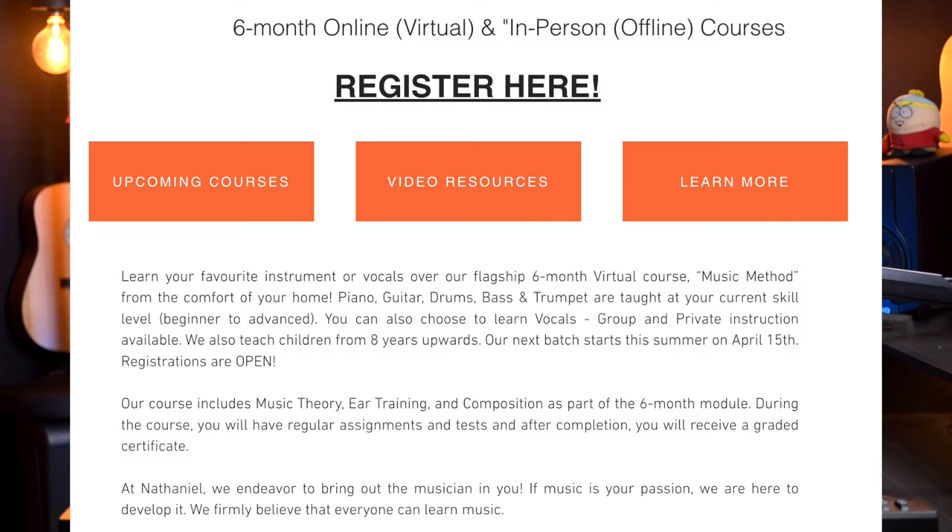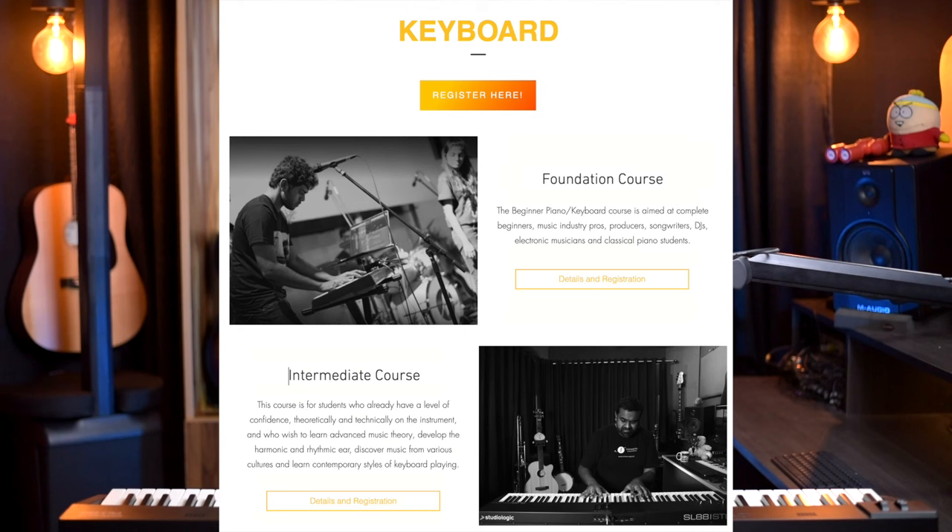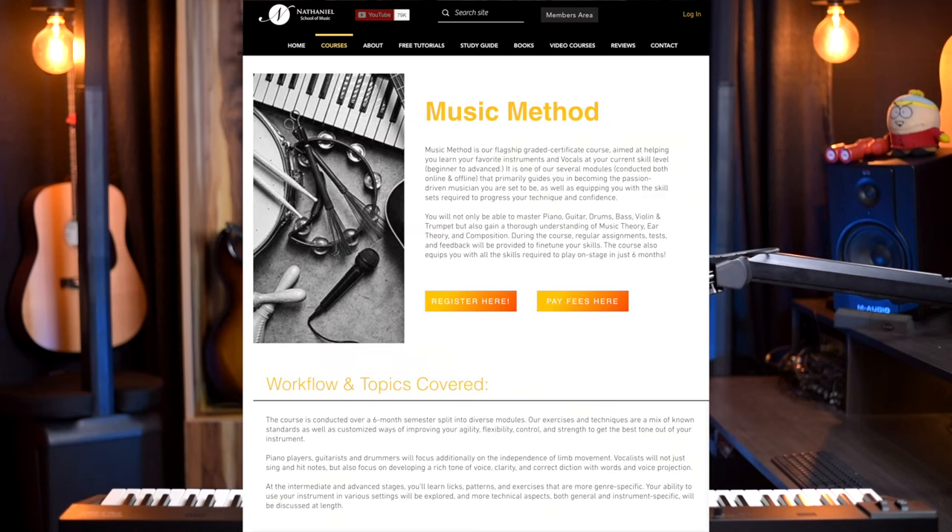Hope you found the lesson useful. The notation and handwritten notes are waiting on our Patreon — download it and get access to supplementary notes from all the lessons on our YouTube channel. Do consider sharing and liking the video, leave a comment with what you thought, and I'll catch you in the next one. Cheers!